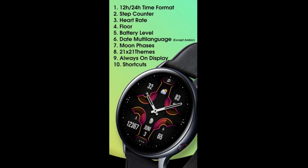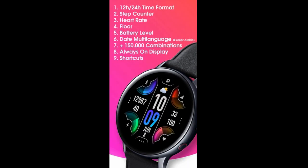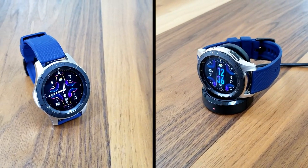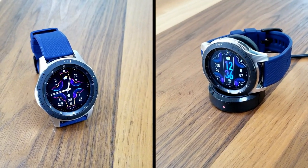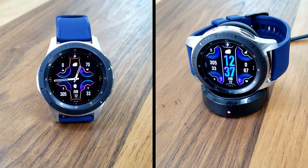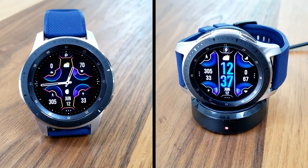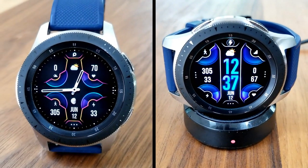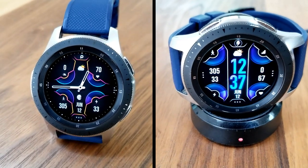That's a wrap for another couple of paid watch faces that all of you can pick up for free by clicking on the link to the code generator tool — the link has been included down below in the video description. Make sure you grab a coupon quick as quantities are limited. Thanks again for watching our review and supporting the channel, and stay tuned because we have another big giveaway coming out again tomorrow which you won't want to miss. I'll catch you in tomorrow's episode — until then, take care.